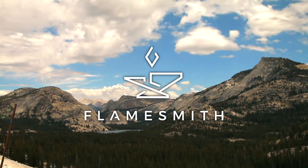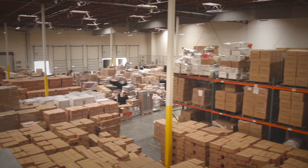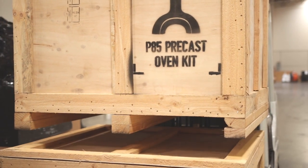We were getting so many inquiries and sales in the USA that we decided to set up an authorised distributor within the USA called Flamesmith. Flamesmith is our authorised distributor for our wood-fired oven kits and equipment throughout the USA. The idea behind Flamesmith is we keep the kits warehoused in strategic locations around the USA so that delivery to your door is easy and accessible.